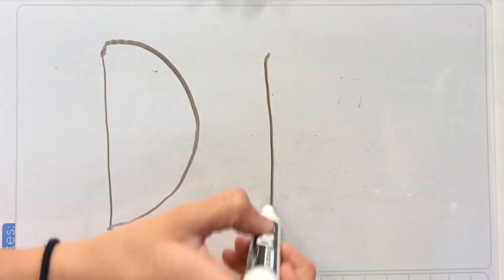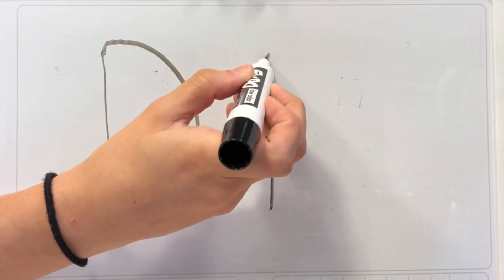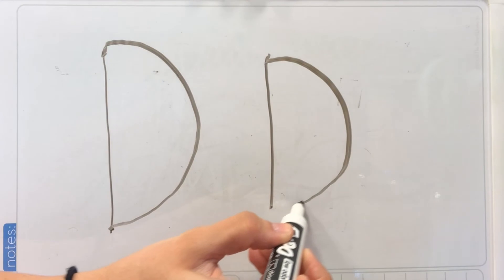Awesome! Let's do it again. Straight line down, back to the top, half a circle from the top to the bottom.